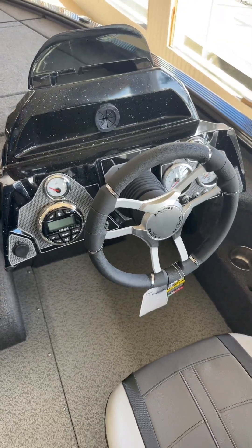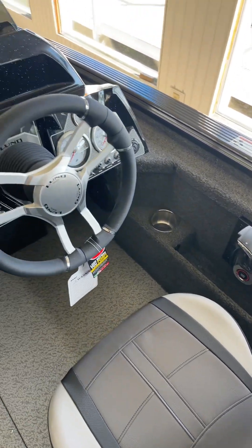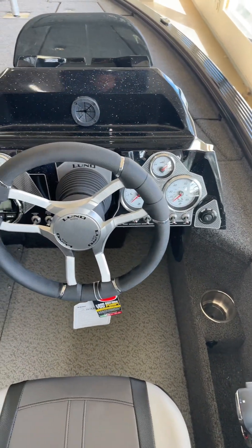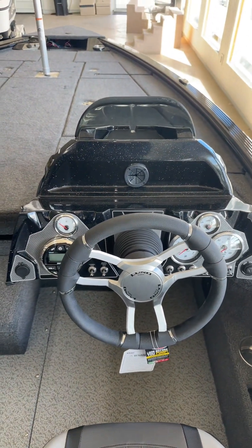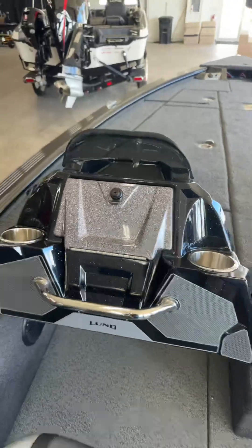On the driver's side you've got nice Pro Ride seats, DTS on the control, all your gauges, all your switches, a kicker stereo, and a spot for a nice mount for your fish finder. And then you've got your console on this side for the passenger as well.